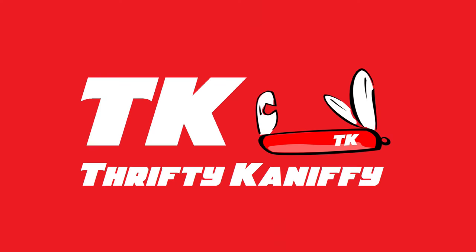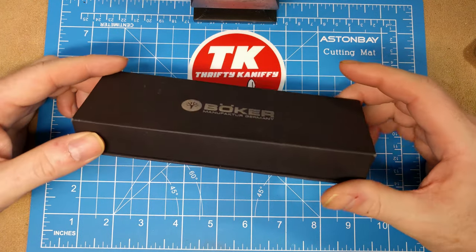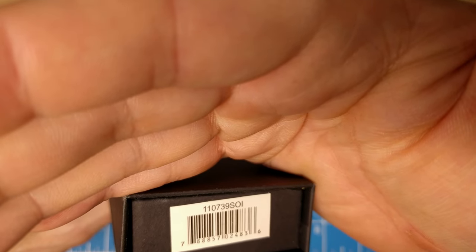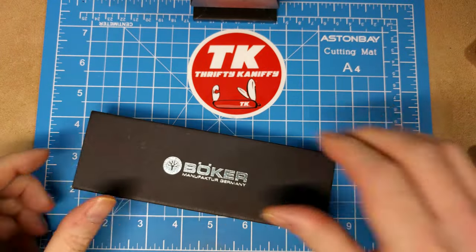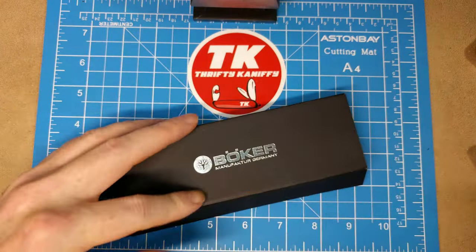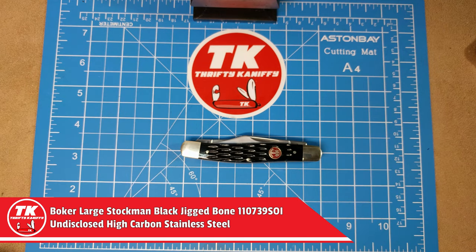You're watching Thrifty Kniffy. Hello everyone and welcome to Thrifty Kniffy. Going to be taking a look at a Boker today — this one made in Germany. Let's look at your box: the model number is 110739SOI. There's a cancer warning, magnetic close, some paperwork, a little cut-out with foam and desiccant, and a magnetic close.